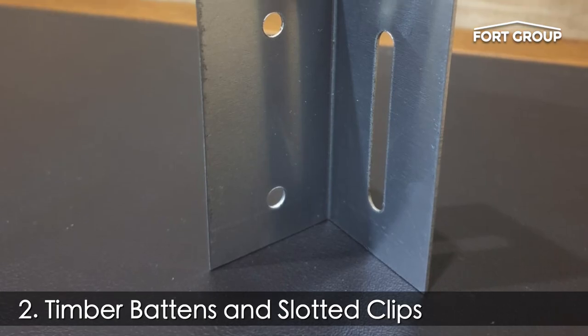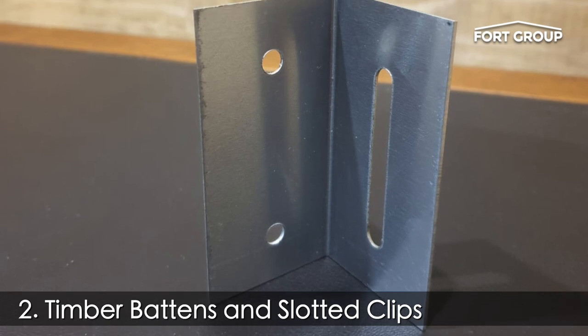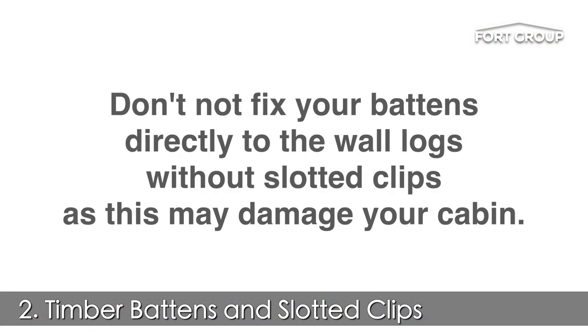Slotted clips can be purchased directly from Fork Group, but other brands are also available. Do not fix your battens directly to the wall logs without slotted clips, as this could potentially damage your cabin.